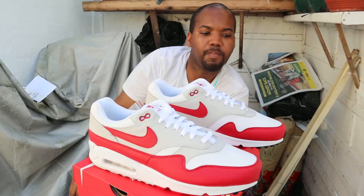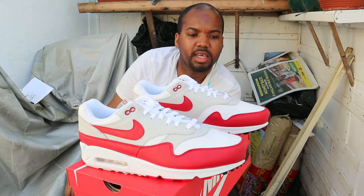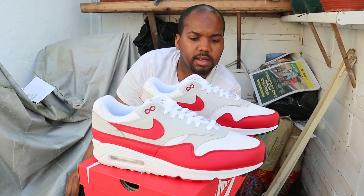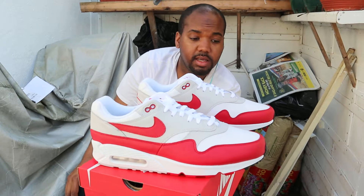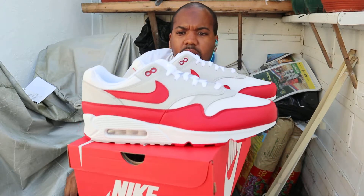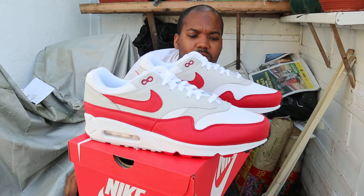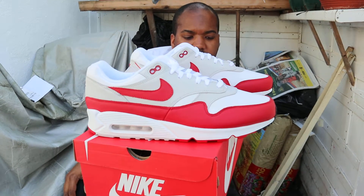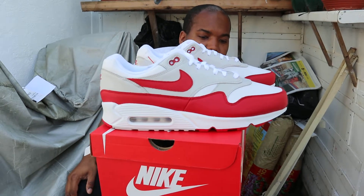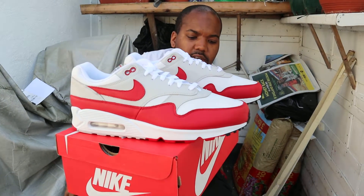My personal opinion — I give it 8 out of 10. The white and red colourway is not bad at all, I like it. Does it work with the Air Max silhouette? I'm not sure. These are a size 12 UK.